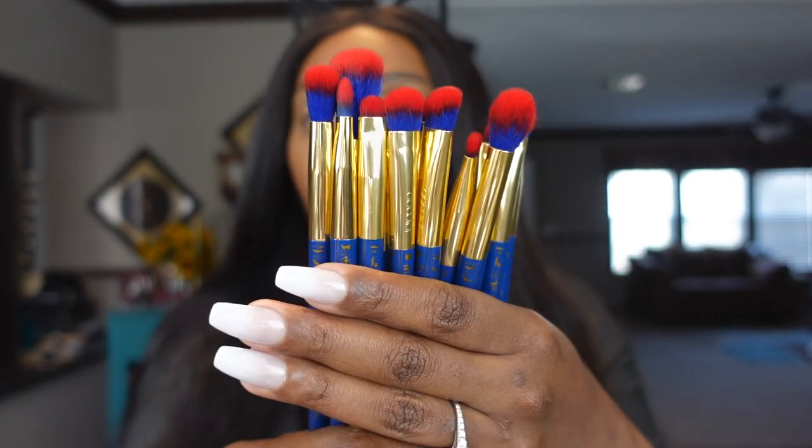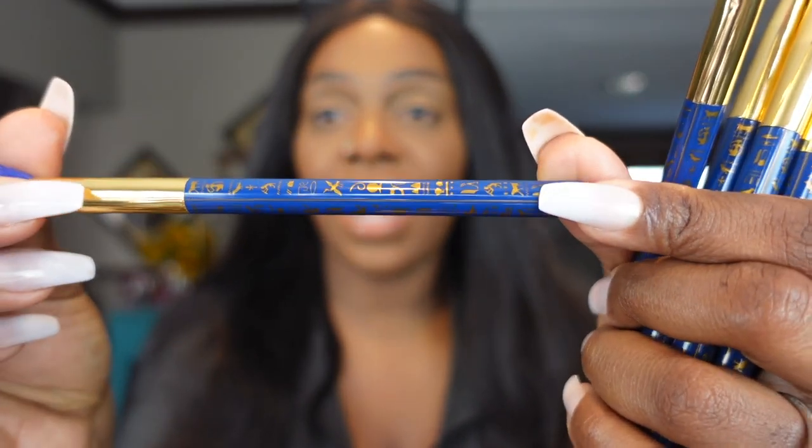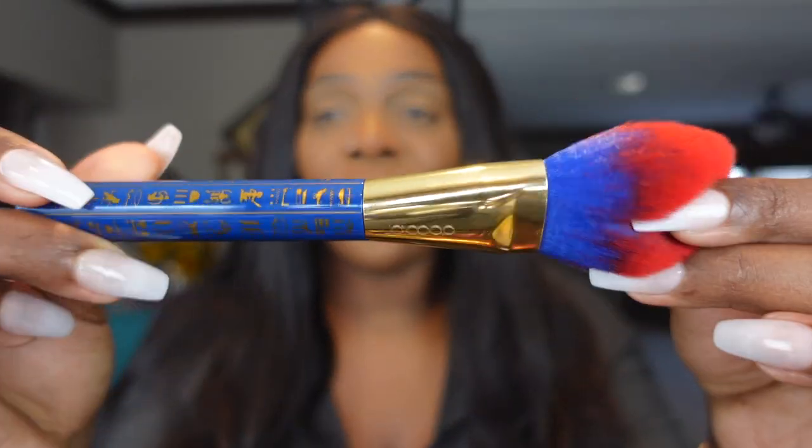I'm going to take them out of the wrappers real quick and show you guys what they look like. They are beautiful! Here are a few of the eye brushes, and we've got a highlighter brush. What I love the most is the design on the handles — it's giving me Egyptian type vibes. And then we have our face brushes — I love that they are red and blue on the tip. Beautiful!